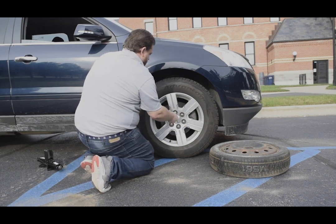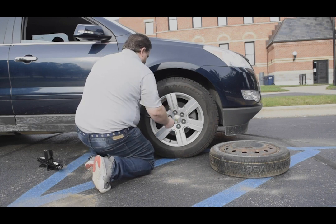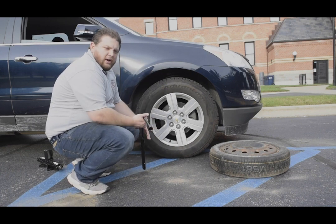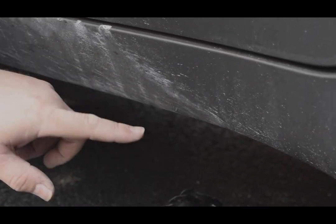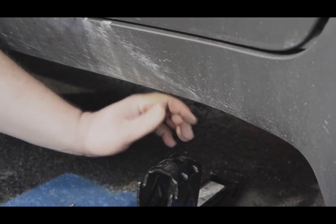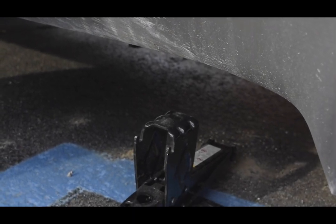Then you're ready to put the jack where it needs to go and lift the vehicle up. When locating your jack, most vehicles will have a little location marked for where to put it. This vehicle has a little triangle indicating where you want to jack it up — part of the frame is there, so that will definitely be the safest place to jack it up.